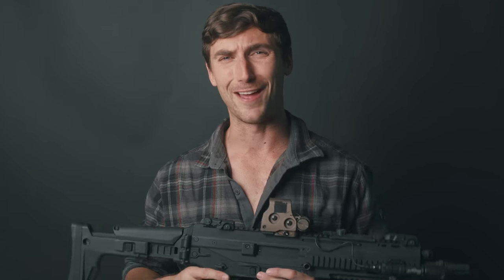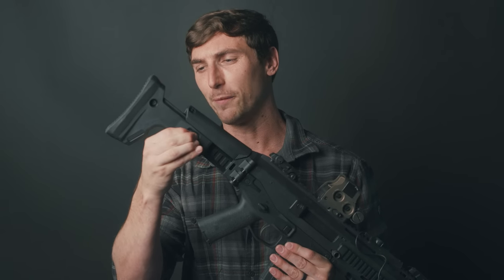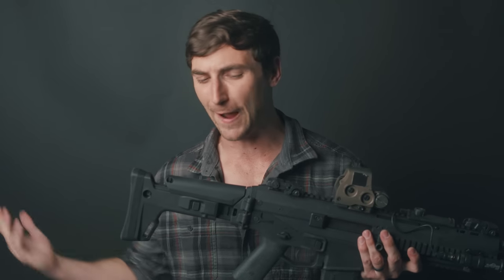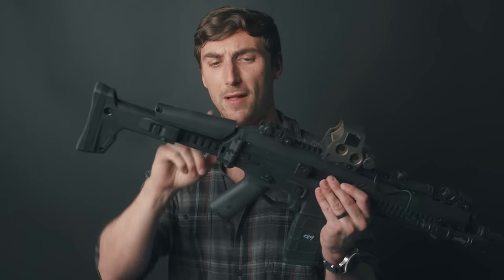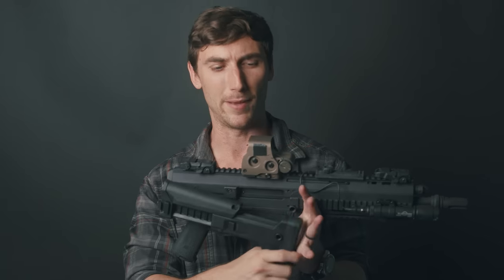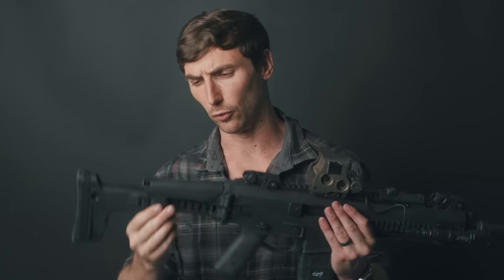Perhaps the most enduring feature on the Bushmaster ACR is the stock. The stock is without a doubt something that has become extremely popular — you see them on a whole lot of different rifles nowadays: SCARs, MP5s, everything. It's well built, easy to adjust, has QD points, points for sling attachment, and you can raise the comb piece to get a little higher with your optic. It is just well-designed and well-thought-out, and on the ACR it feels wonderful.